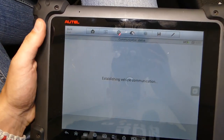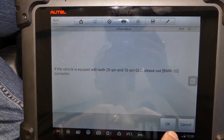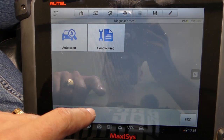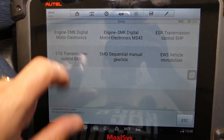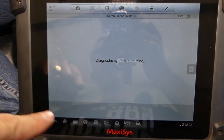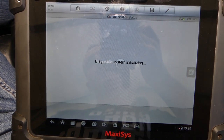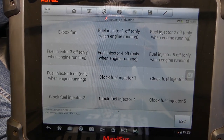It's establishing communication now. This is a wireless computer, so it gives us the option to move outside of the vehicle if we need to, and we will need to do that so we can show you what it sounds like when we test the injectors. Next, we're going to select Diagnosis, Control Unit, Drive — Engine Computer — and once it loads we'll select Active Test, component activation.